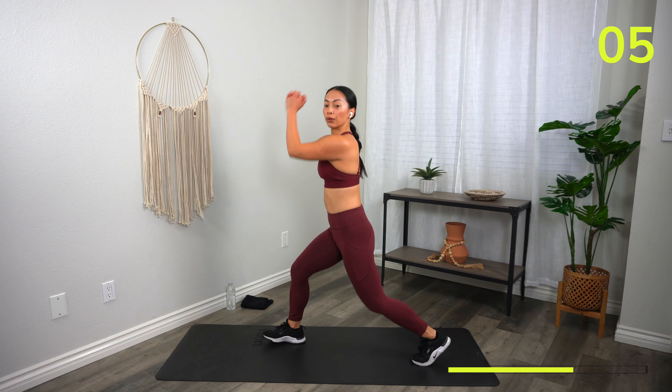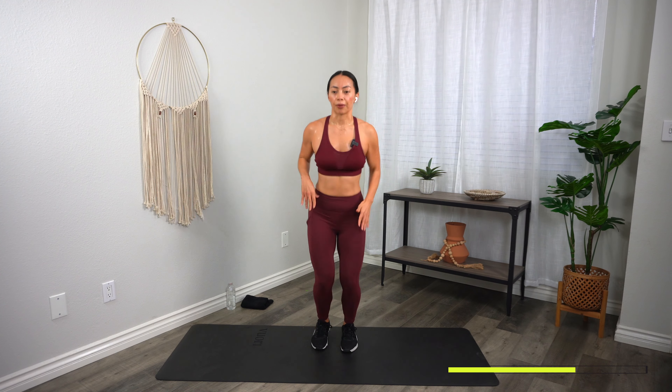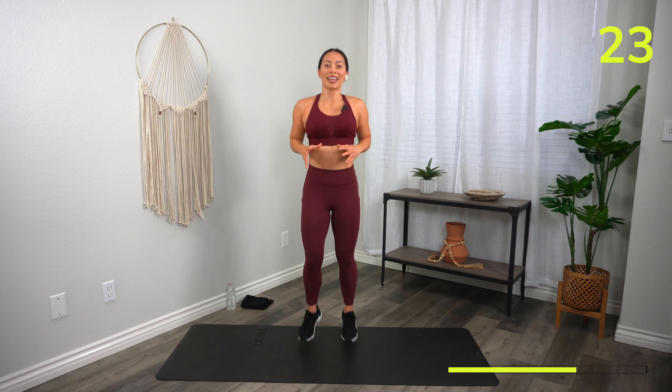And then your last move: shuffles, forward and back — just like you're on an elliptical. No jumping — you can march in place. Here we go — three, two, one, let's go! Just run it, keep it easy. You'll enjoy this after we've burnt out our legs — you're going to be like, oh, it's a piece of cake. Fifteen. Five, three, two, one, and rest.